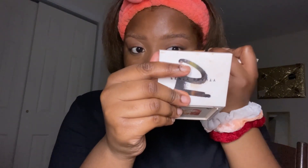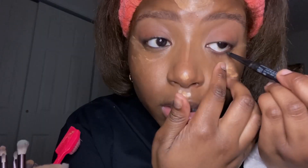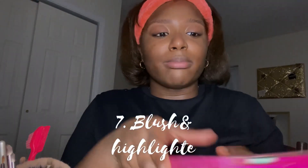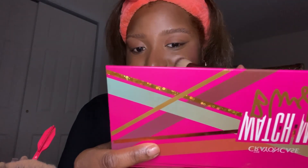Now I'm going ahead with my LA Colors concealer and doing the rest — the other side of my eye, my chin, under there. For blush I'm using the Crayon Case blush palette, just swirling it on. It's a little pink and it also has a highlight in it, so I need to be careful about how I apply it.